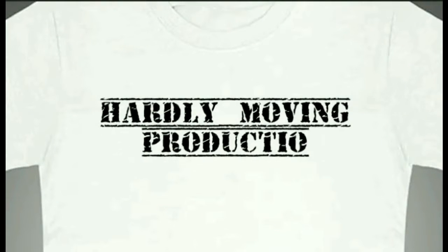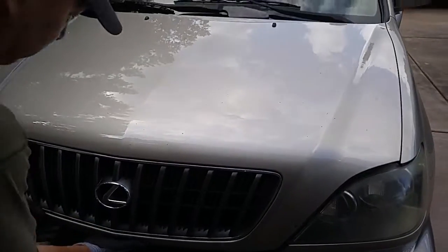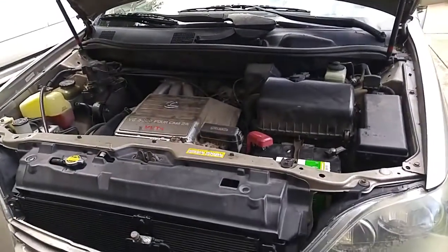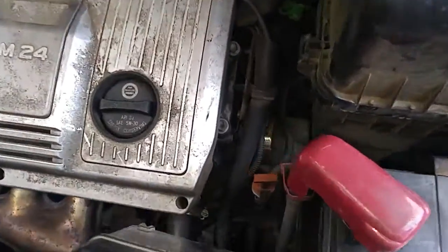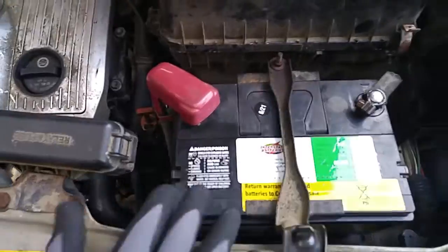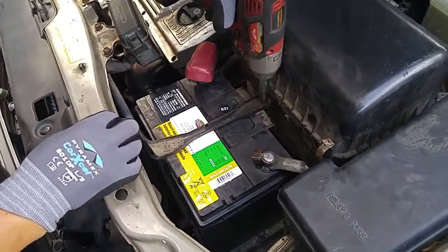Today we'll be replacing the starter motor on the 2000 Lexus RX 300. It's a relatively simple, straightforward procedure. We'll have to remove the battery, the air filter box, and that should give us a direct path to the starter motor, which is right over here. We'll start by removing the battery bracket.